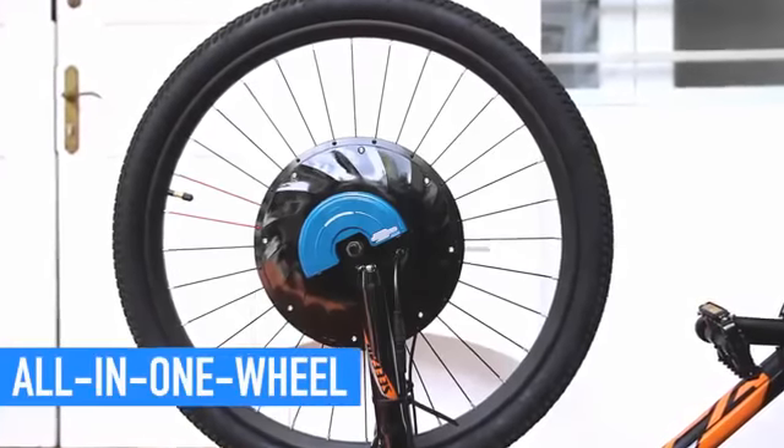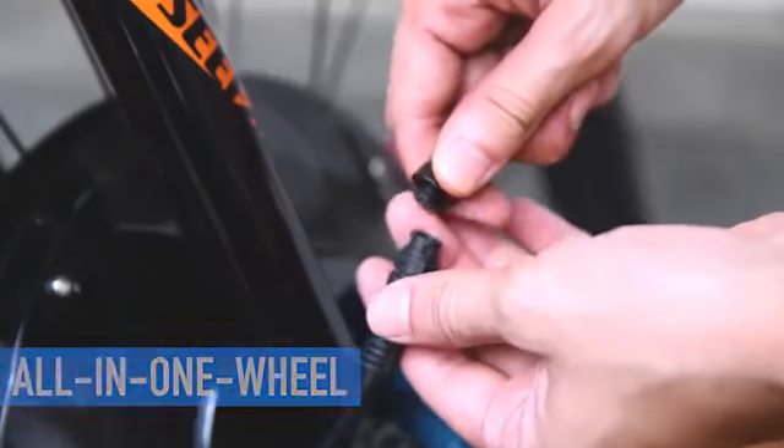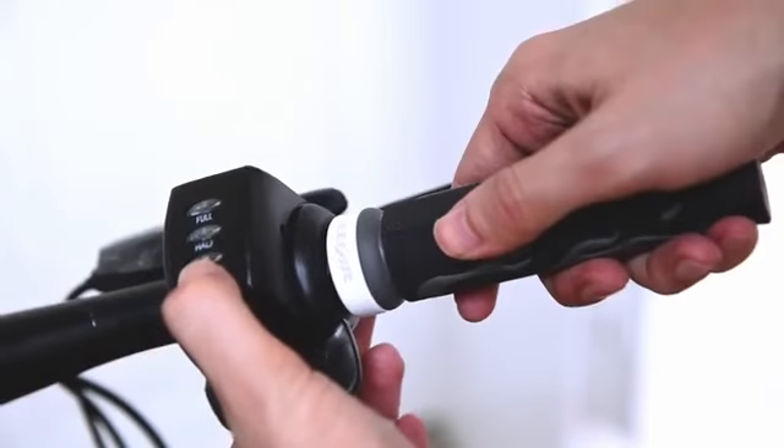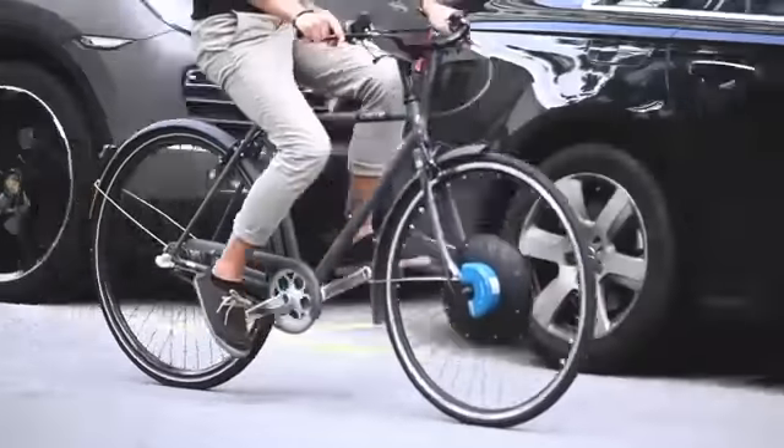All the components, including motor, battery, and other electronics, are well contained within the wheel. Just a few steps of quick installation and a new electric bike is ready to ride.